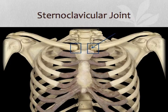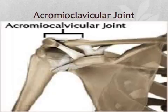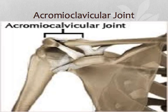The sternoclavicular joint is where each shoulder girdle attaches to the axial skeleton, and as these little boxes point out, they're just right there. The acromioclavicular joint is where the acromion connects with the clavicle laterally.